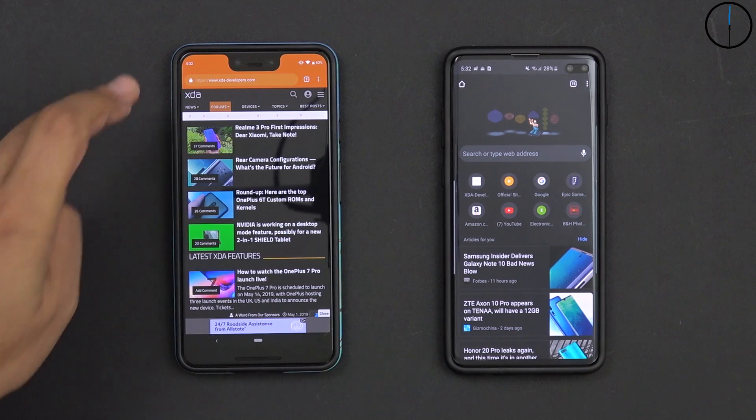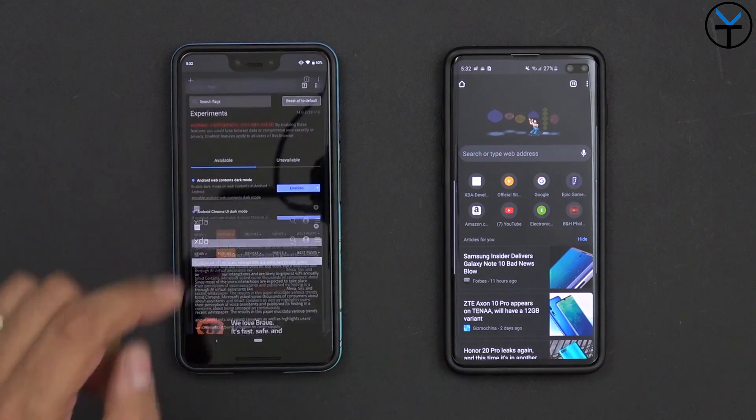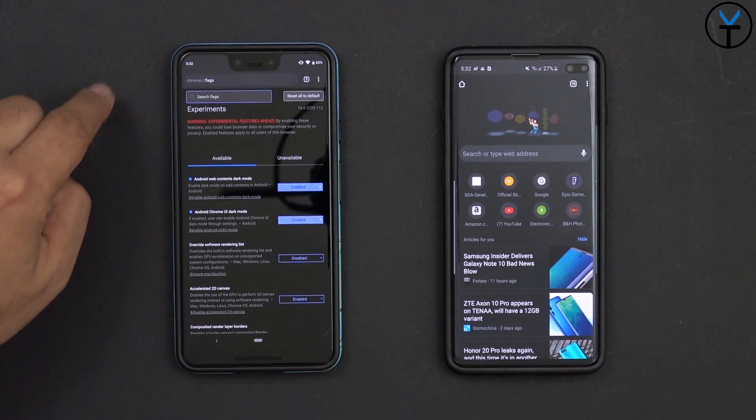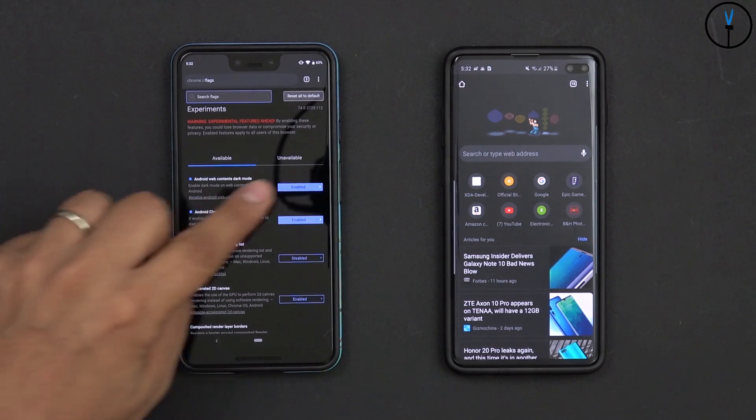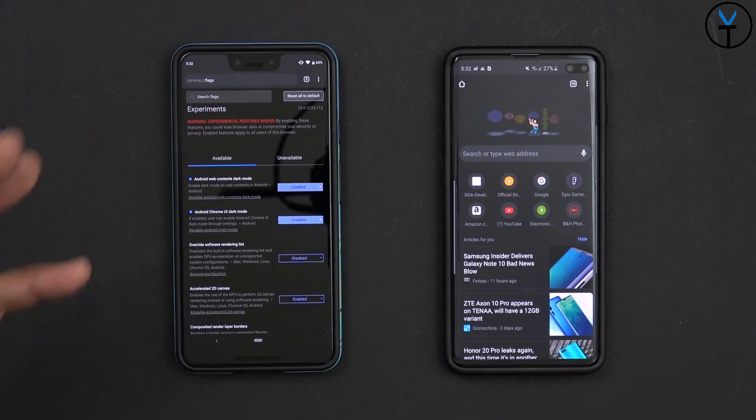Just keep in mind that the toggle in settings only disables one of the two flags. If you want to disable this and go back to normal, go back into chrome://flags and disable both options or revert them back to default — that will get you back to normal Chrome. The only requirement is the latest version of Google Chrome, version 74 or later. As long as you have that, go into flags, enable both options, and if you want to disable them just revert back to default and restart Google Chrome.